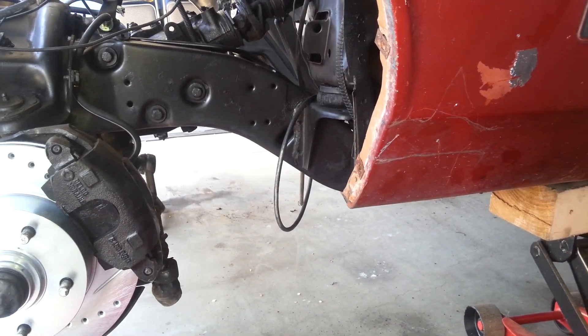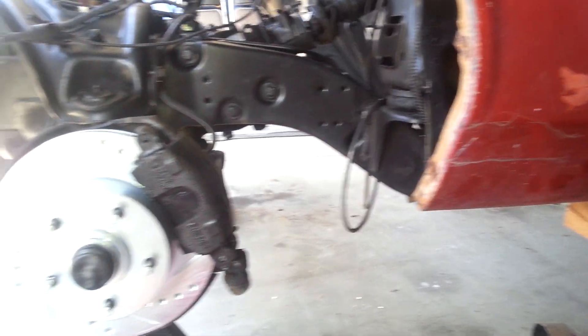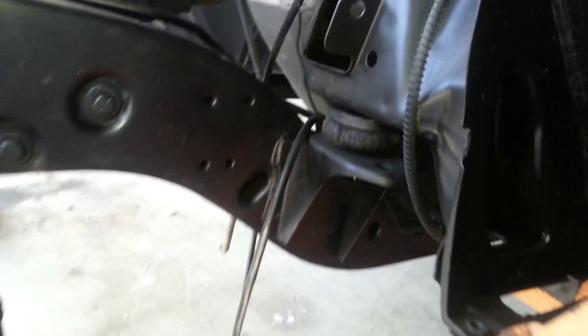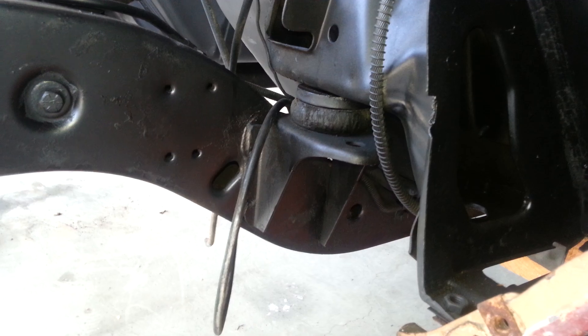Alright YouTube, here we go. Just started doing the body mount bushings. I just want to show you guys an easy way to replace those. I know they look really hard, but it's really simple.